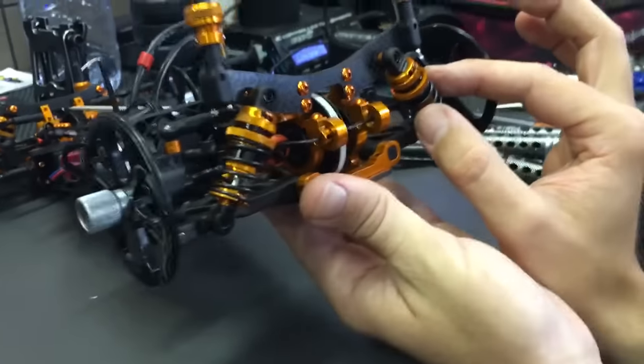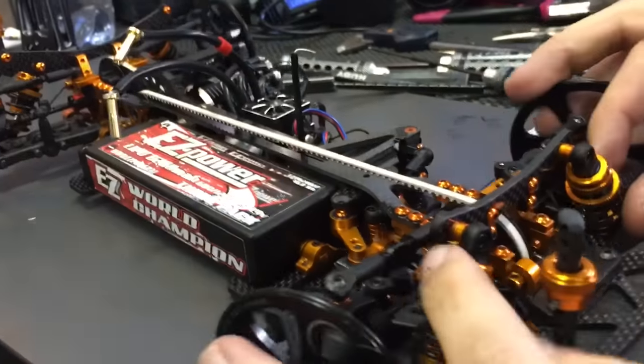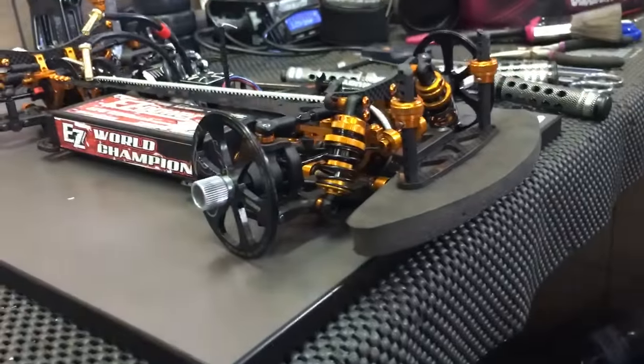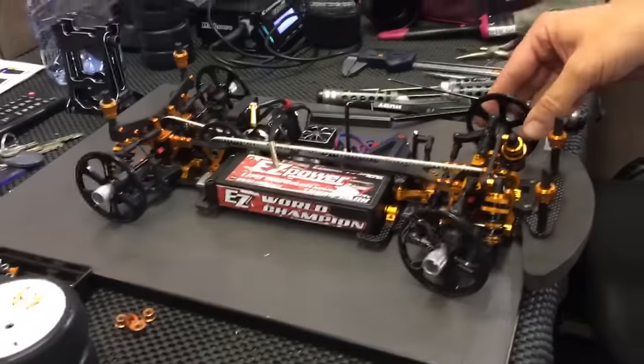What I do at the end is double check to make sure nothing is wrong — I check the spring tension to confirm both springs feel the same. The feeling is the same. My car is set, I'm ready to go. Once again, thank you Martin — I appreciate your time. I hope you find this helpful for your future races and you'll have no problem with the tweak anymore. Thank you Martin, much appreciated.